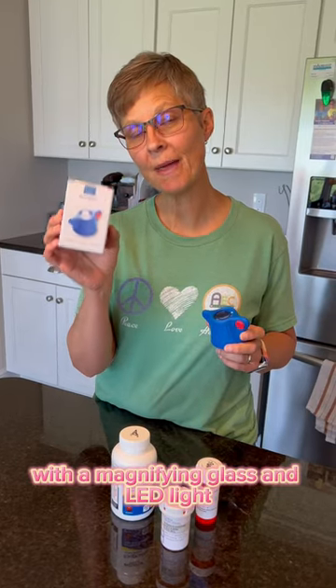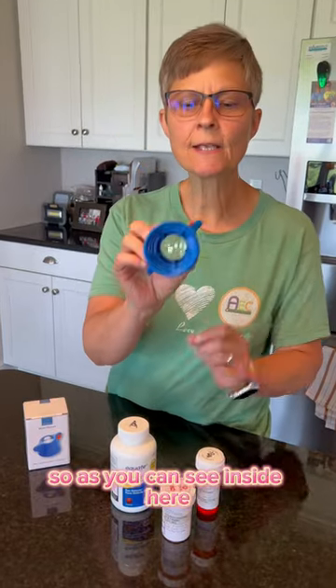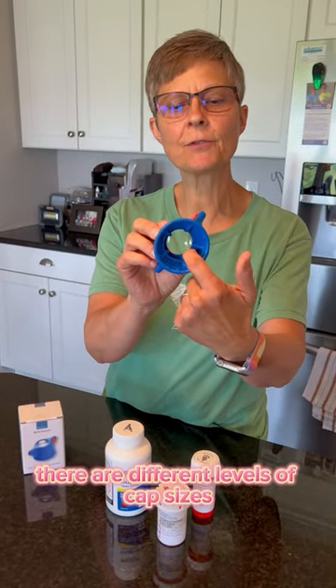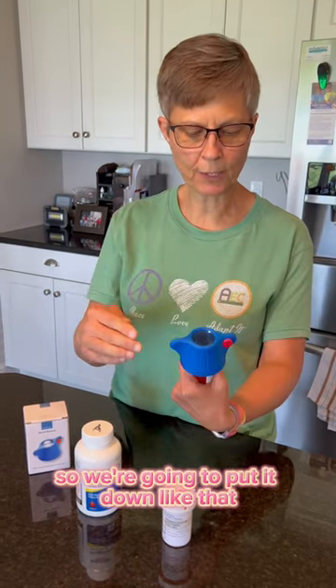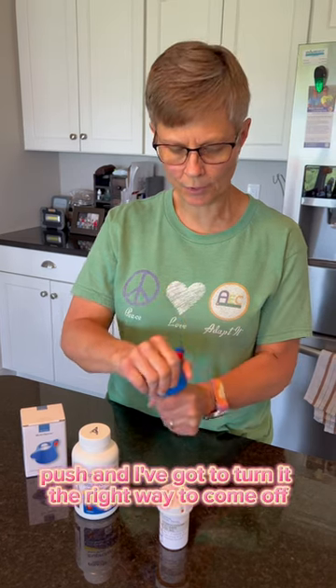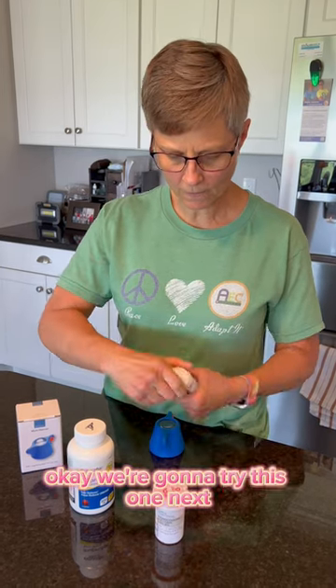This rheumatic multi-opener comes with a magnifying glass and LED light. Inside, there are different levels of cap sizes it can be used on. We're going to try this with a medication bottle — put it down like that, push, and turn it the right way to come off. There we go, that one works pretty well.